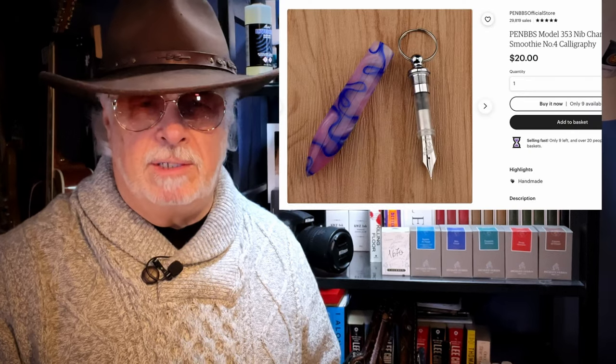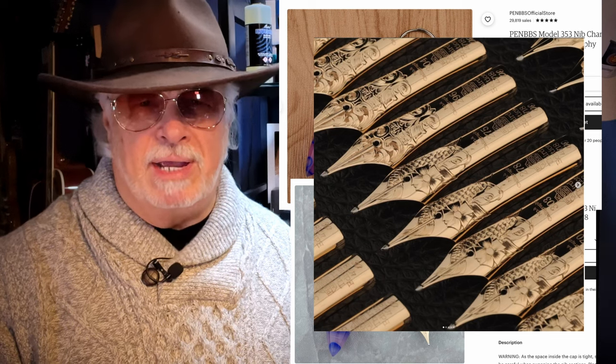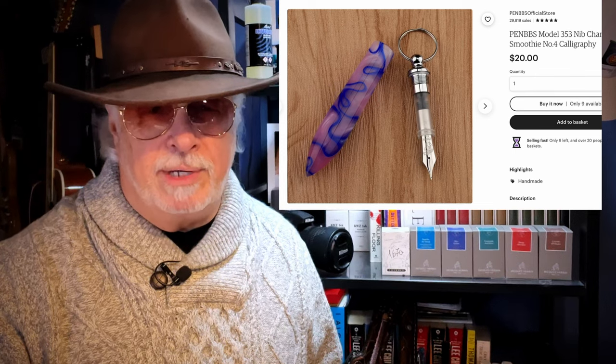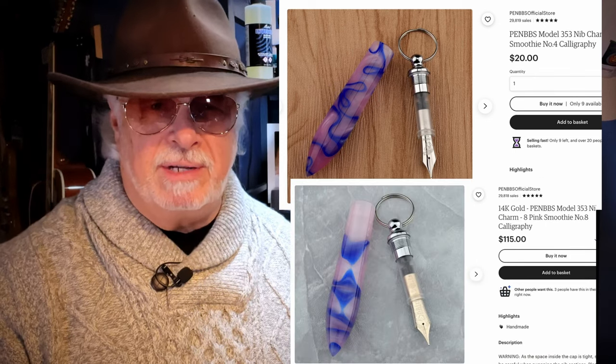There are now 10 different nib grinds in three styles: steel, 14 karat gold standard, and 14 karat gold hand engraved. The 14 karat gold standards come in models 1, 4, 8, 9, and 10, and the hand engraved versions come in models 1, 2, and 4. There are also 10 different hand engraved patterns. The steel nibs are $20, the standard gold nibs are $115, and the hand engraved gold nibs aren't available yet but look to be priced around $300.